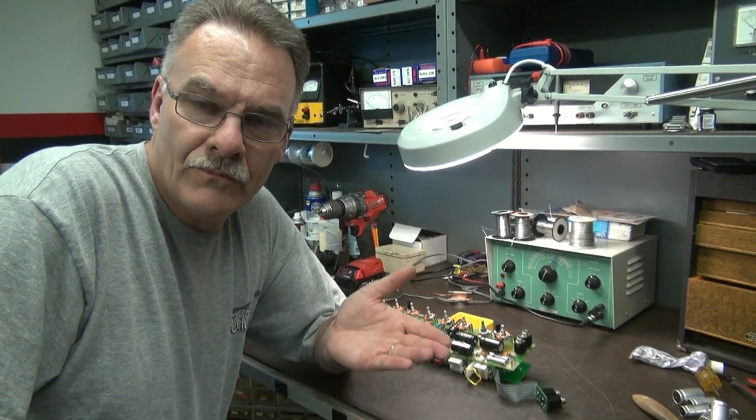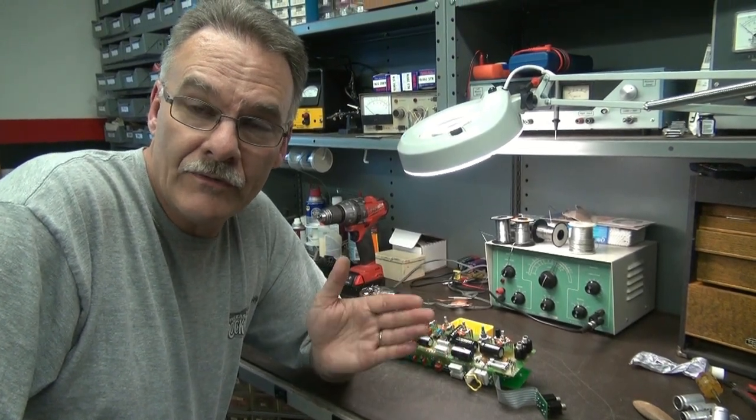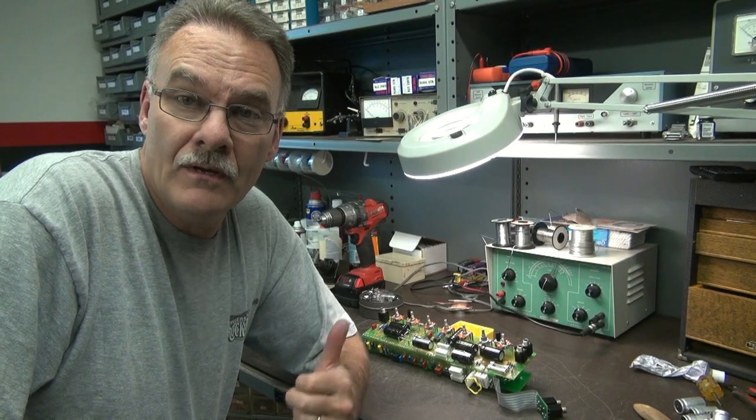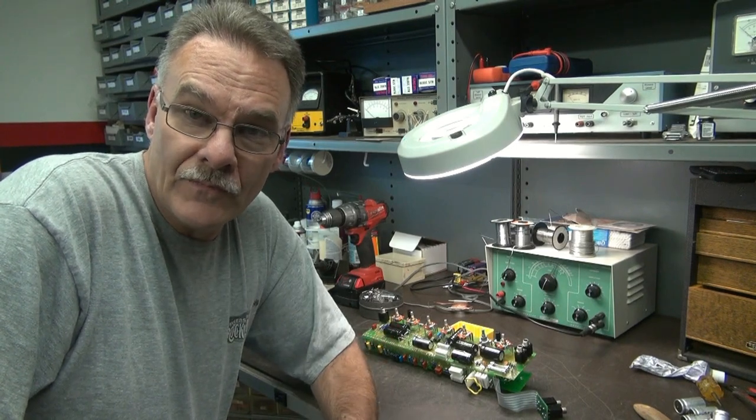So I gave the board an inspection for bad solder connections. I really didn't find any — the connections were great on these circuit boards. So now I'm going to reassemble it and we'll give her a test.